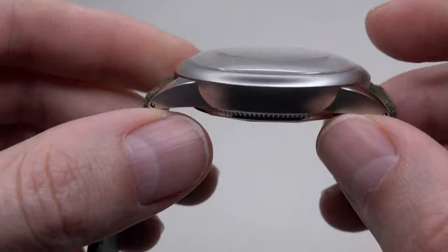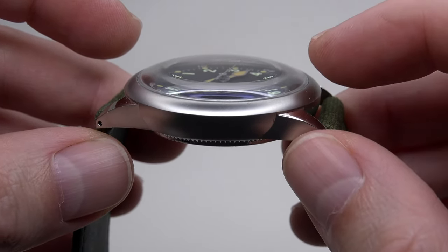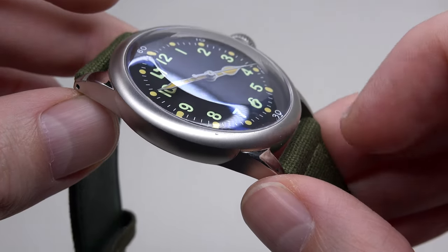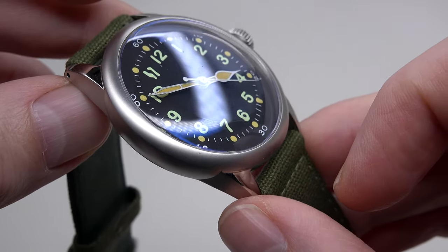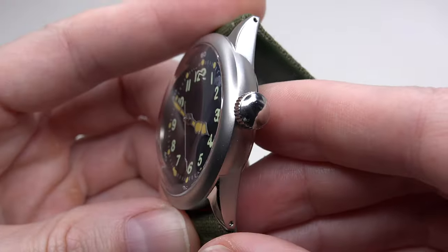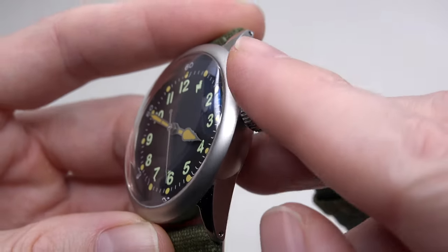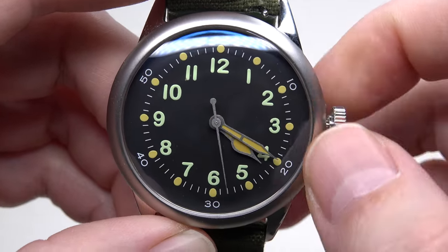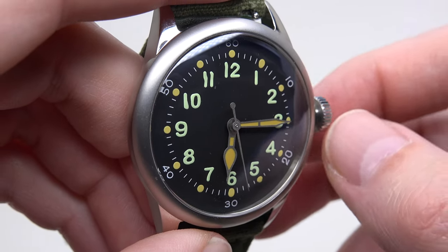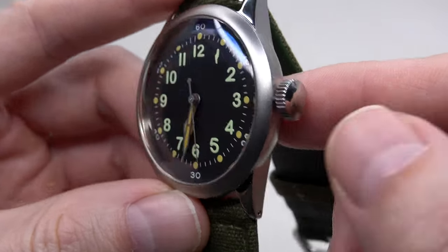Double-domed sapphire crystal — yes, sapphire, not a K1 mineral crystal — which is why the price is a little bit higher. The crown is unbranded, 8mm, with a comfortable grip. You can operate this watch with gloves.